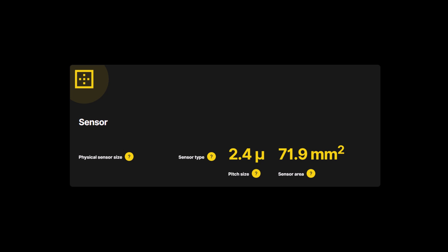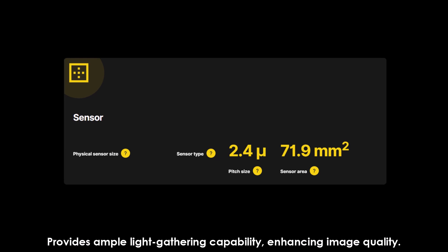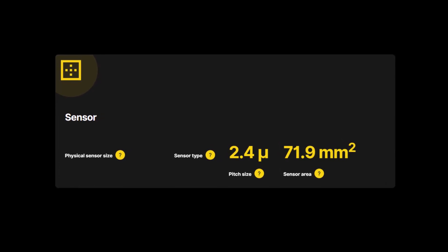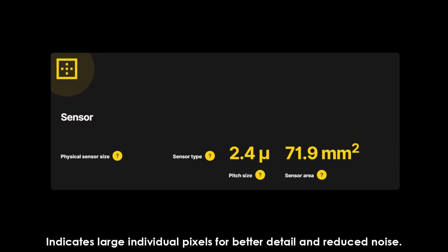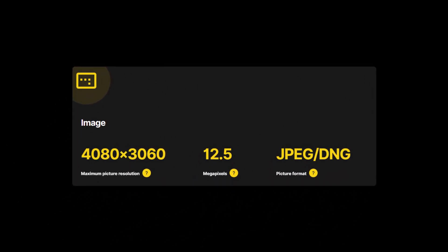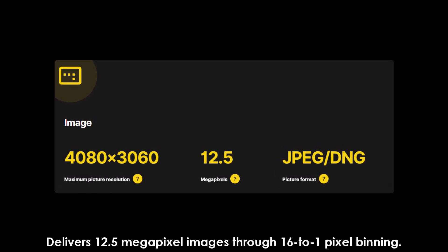Sensor area: 71.9mm², providing ample light-gathering capability and enhancing image quality. Pixel size: 2.4µm, indicating large individual pixels for better detail and reduced noise. Maximum resolution: 4080x3060, delivering 12.5 megapixel images through 16-to-1 pixel binning.